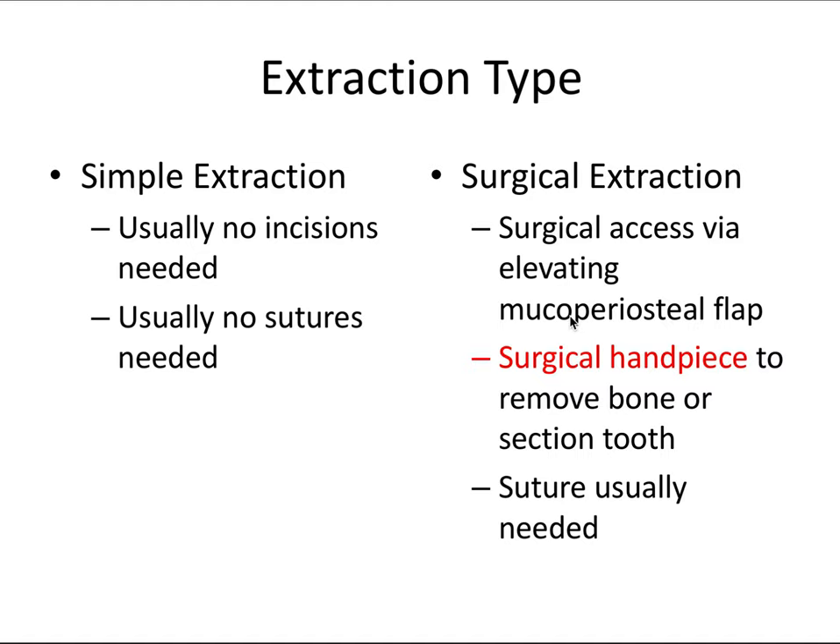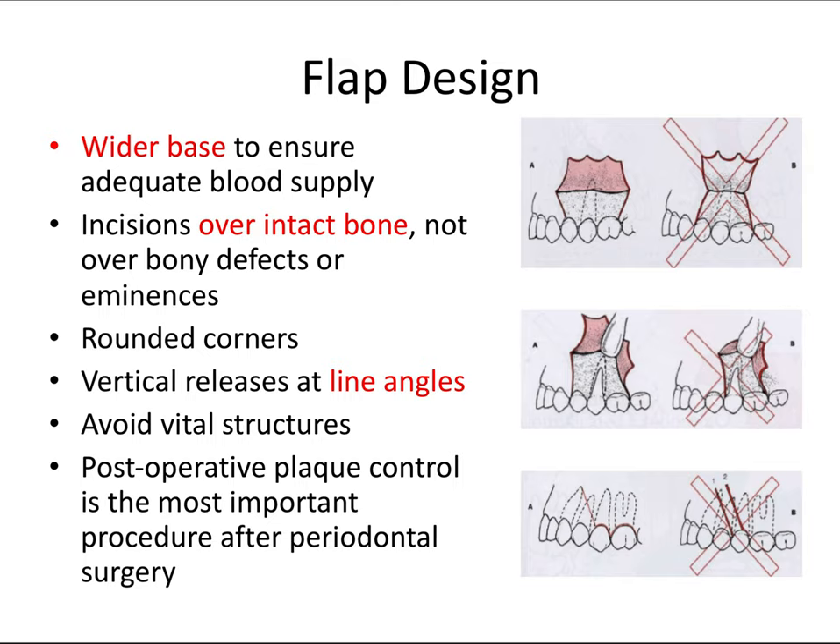Sutures are generally used to close up the flaps that we raised. Don't be scared to pick up a handpiece — they shouldn't be reserved only for extreme situations, because a handpiece can actually help an extraction become much easier. Flaps are used for better access and visibility to the area we're working with. The base should be wider than the free margin so that a minimal amount of vasculature is severed and the top of the flap remains well vascularized and vital after surgery.